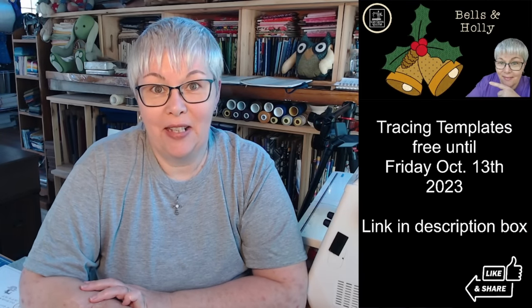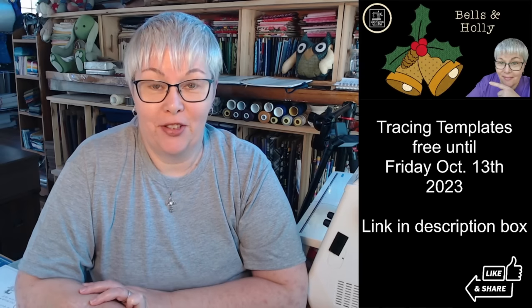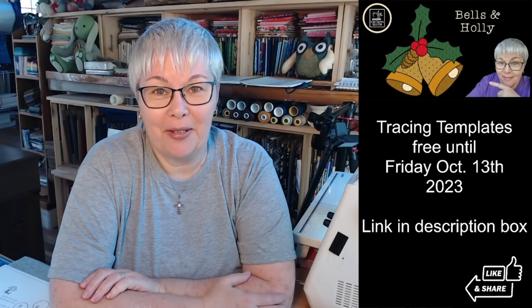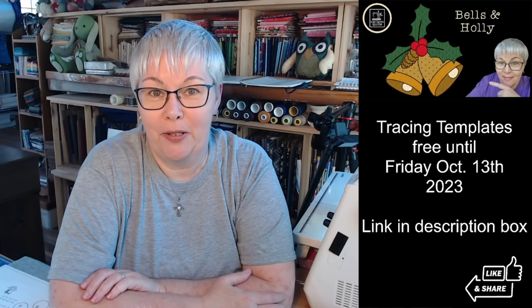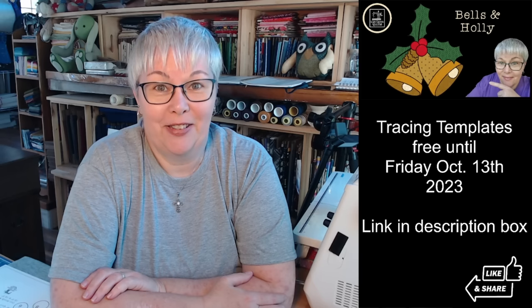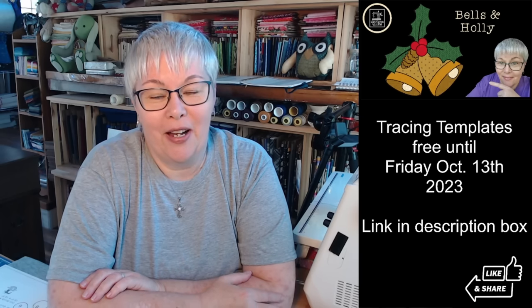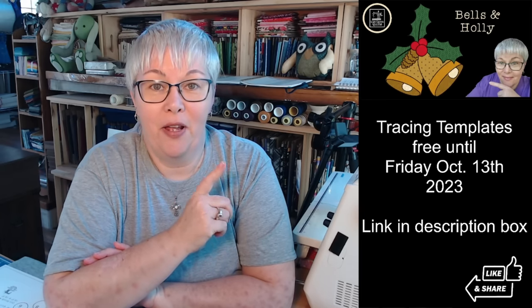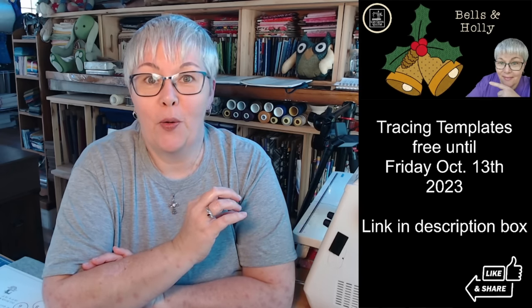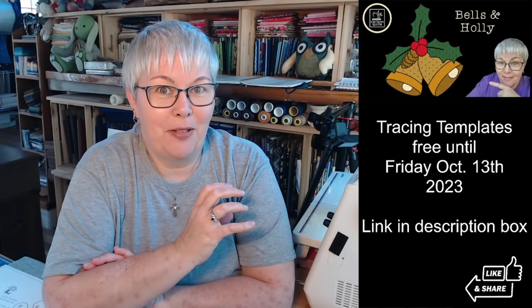Hello everybody! It's the season to be sewing that Christmas appliqué — just kidding, we're a couple months early — but today we're doing Christmas appliqué. Hi everybody, happy Friday! Thanks for joining me. My name is Lisa, I'm with Lisa Cape and Quilts. In the description box you'll find the free tracing templates for bells and holly — an appliqué pattern designed to fit on a finished 12-inch by 12-inch quilt block, or you could use it for all kinds of stuff.